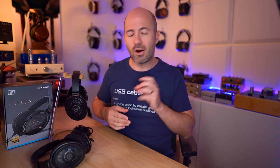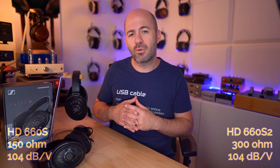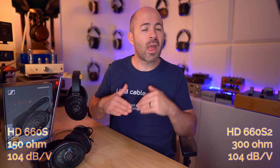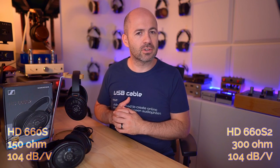The 660S2 has also changed impedance. The older S1s were a lower impedance headphone, adapted to suit the range of devices people use. But Sennheiser have taken the S2 back up to being a 300-ohm headphone. It's still pretty sensitive, so it'll work with most things you plug it into, but the higher impedance means it takes more voltage to drive. Some devices like smartphones and smaller dongles are going to run out of puff, but any desktop or dedicated portable device with larger dongles will be completely fine.